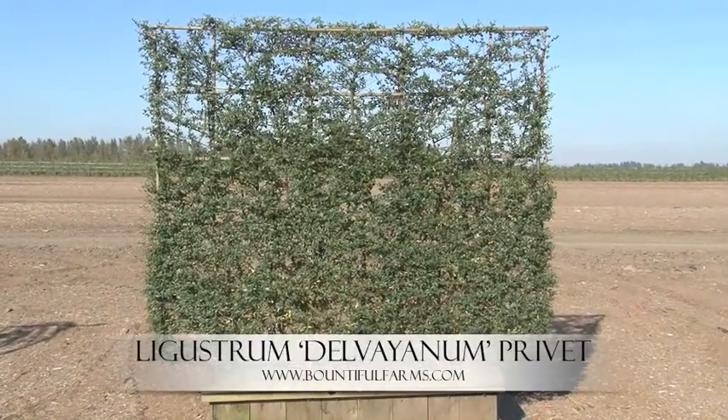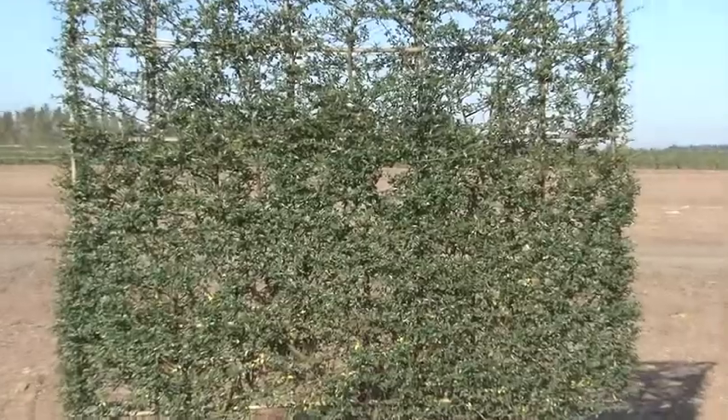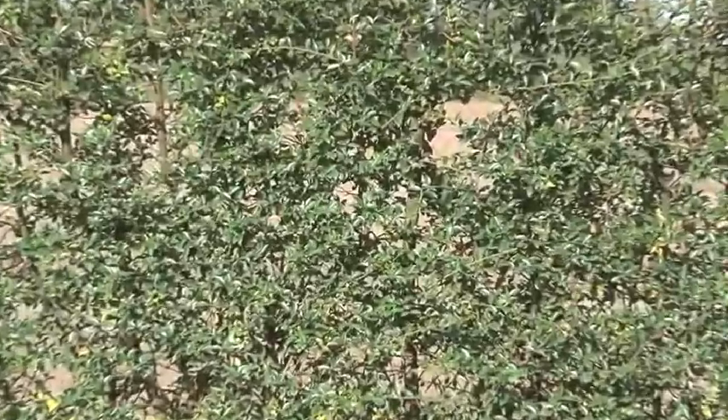Ligustrum Delvinium Privet. This has nice dark green leaves and small oval white flowers in the spring. This fills in very quickly.